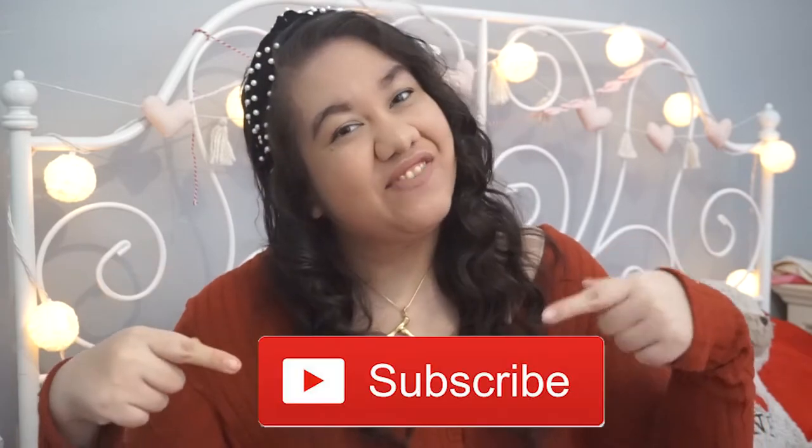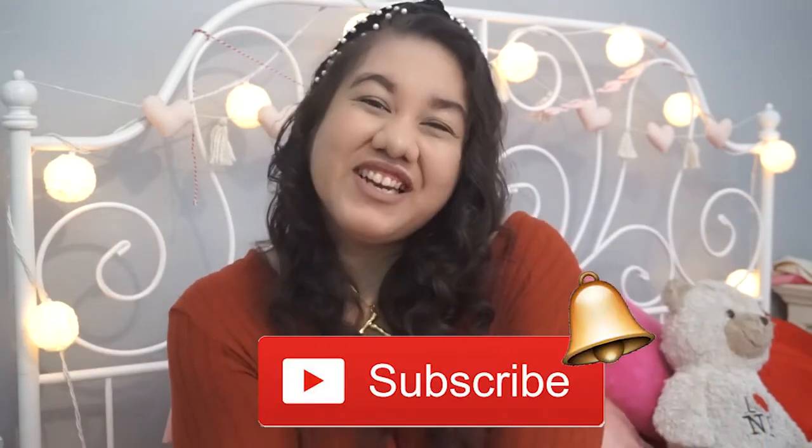Hi everyone! Welcome back to my channel, or welcome if you're new. My name is Jackie. I hope you hit that subscribe button to be notified when I'm uploading a new video.